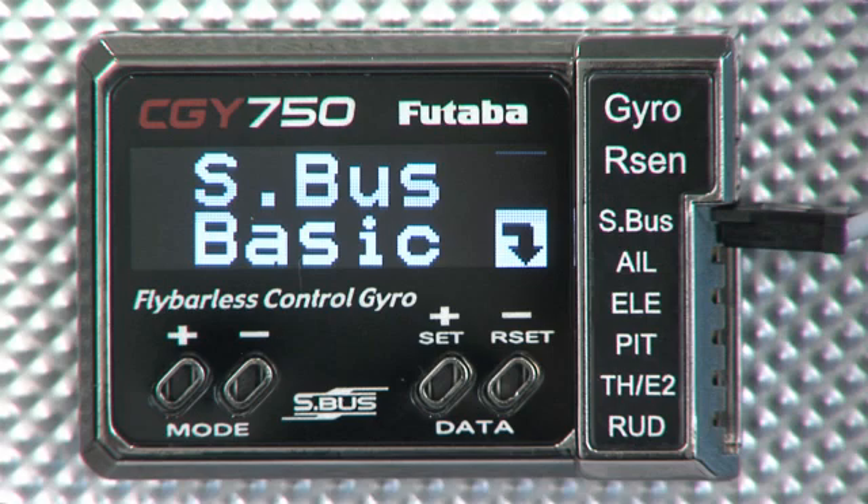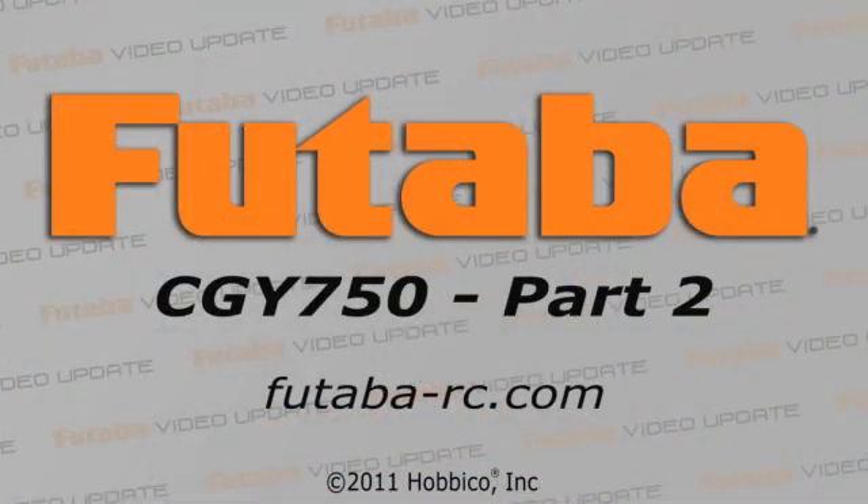So that's all your basic menus for the CGY750, and again if you don't like all the parameters that it sets automatically for you, you always have those expert menus to go into and you can set anything that you want within those menus. Well, we hope you enjoyed this look at the CGY750. For Futaba Video Update, I'm Steve Califf. Stop by next time when we look at some more exciting Futaba products.